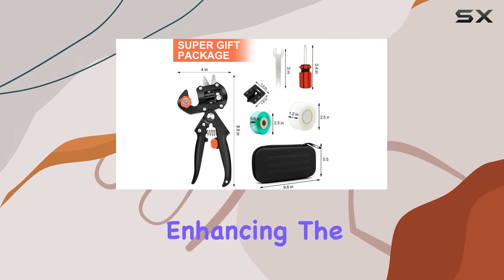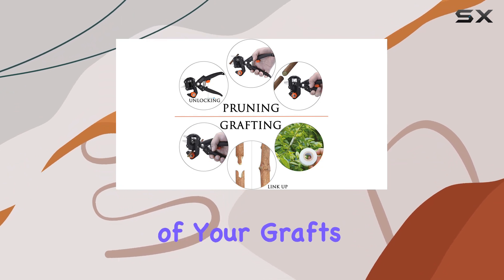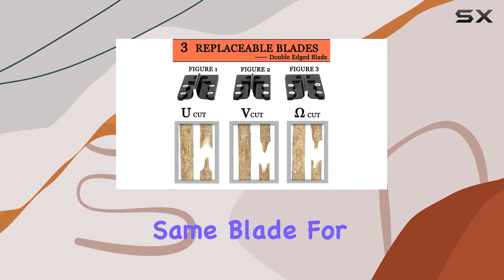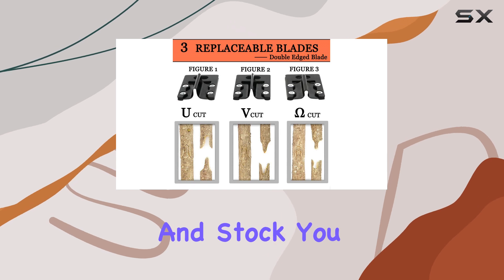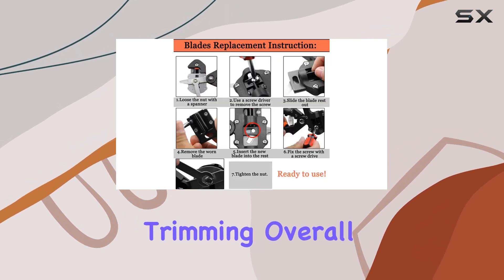These blades cater to branches with diameters ranging from 5 millimeters to 12 millimeters, enhancing the accuracy of your cuts and significantly improving the survival rate of your grafts. By using the same blade for both the scion and stock, you ensure perfect alignment and reduce the need for additional trimming.